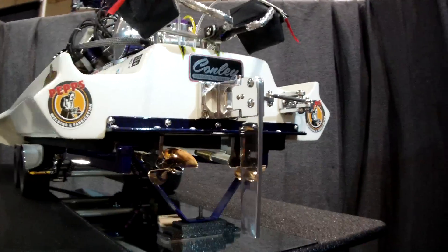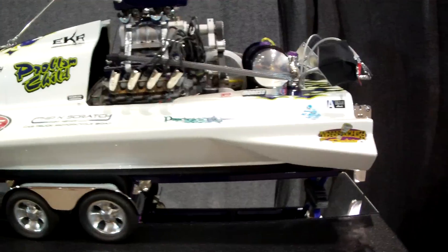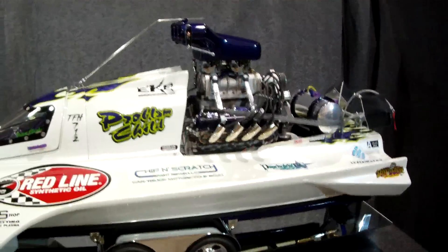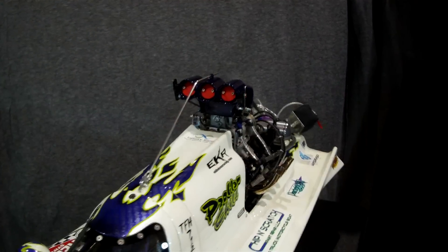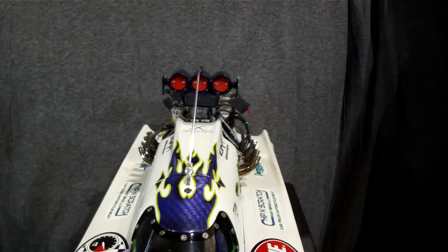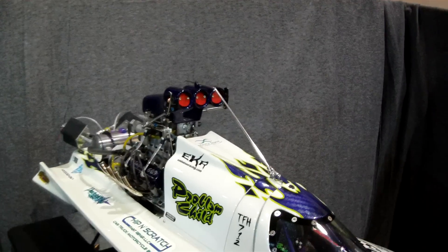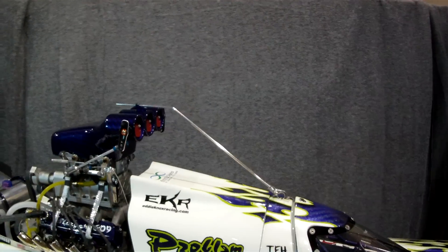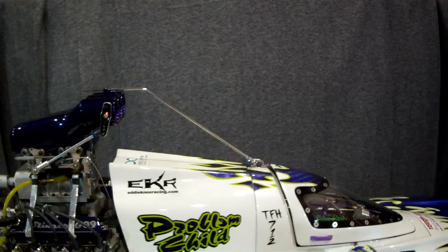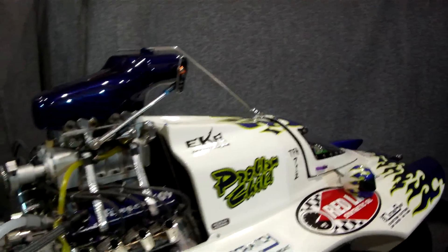Trying to show the props off a little bit. The trailer's on a mirror so you can see the suspension on the trailer. The last piece that I built for the boat, just before the show, is the holding rope guide - which is what they have on the real boats, so when the driver lets go of the holding rope it doesn't get caught up underneath the injector on the engine.